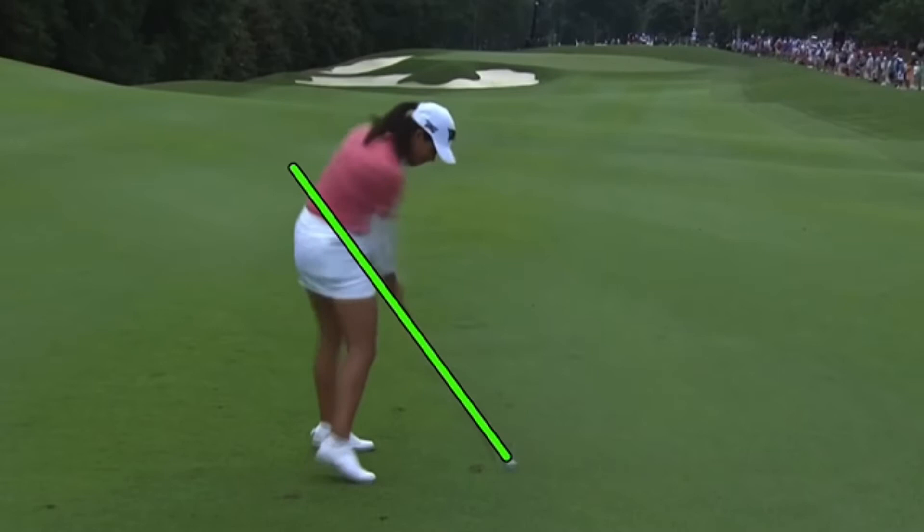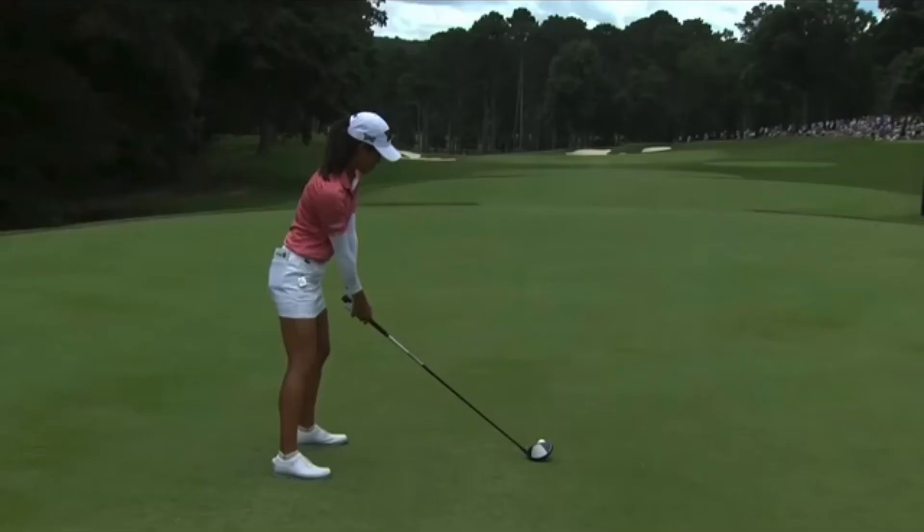It is one of those swings that because it gets so low at the handle coming into impact — right back on the line — when she releases it, she can release it and send that golf club directly along the plane without the face flipping over too much. And that keeps that face quite square and also gives her a ton of power.